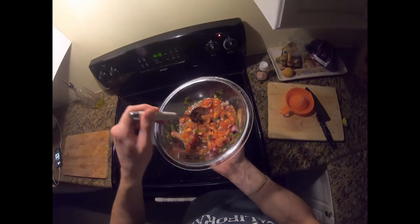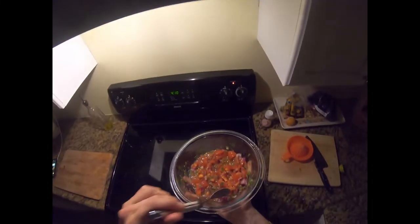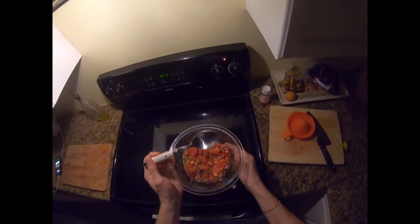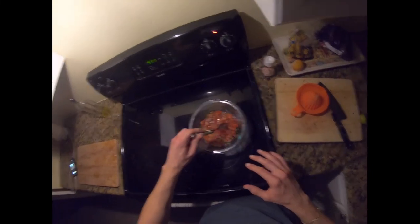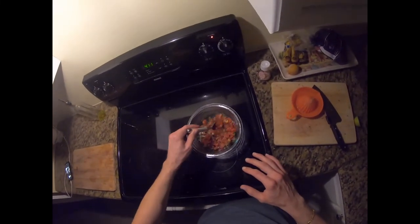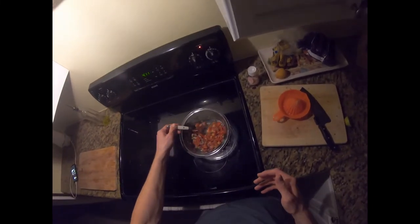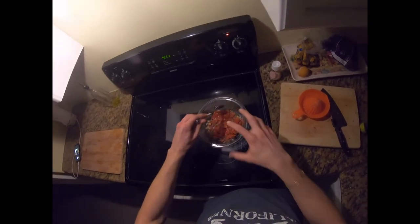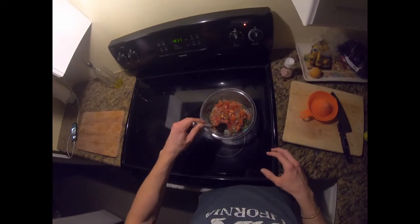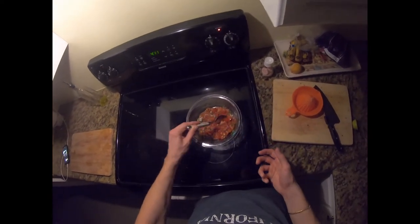Let me just check. Mmm, perfect. I'm gonna let this sit in the fridge a little bit. And that's it — here's your sauce. Maybe if you take away the seeds from the tomato it gets more dry, but I like it with a little liquid too, so it feels like a sauce.